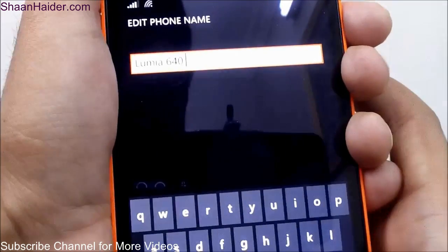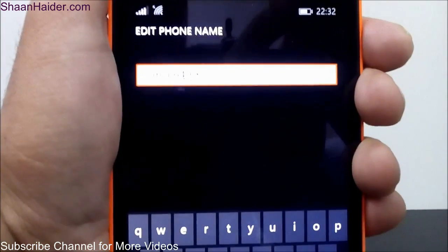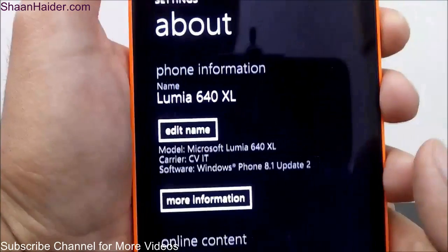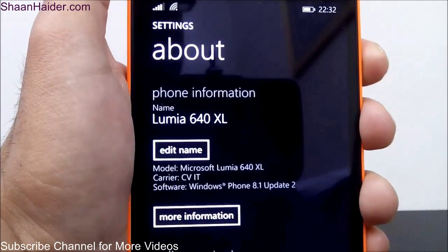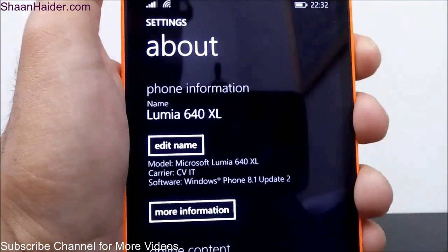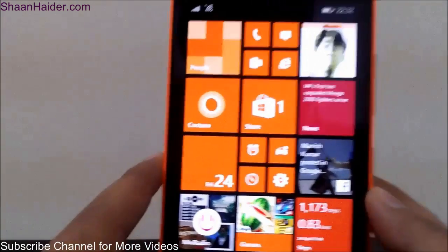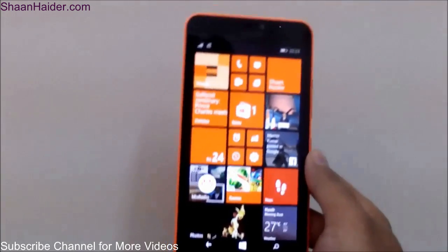For example, 'Lumia 640XL' — using this option you can change the name of your device. After this, just tap on the Save option and the name of the device is changed. The very same name will appear in your Bluetooth application as well — if someone is trying to find your phone using Bluetooth, this is the name which will be shown on the rest of the devices.